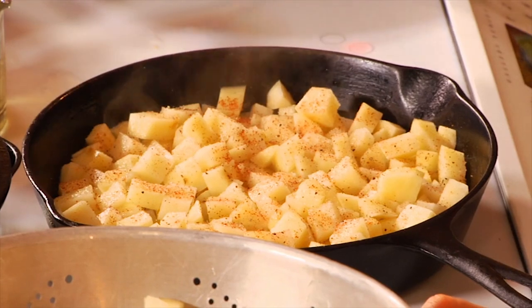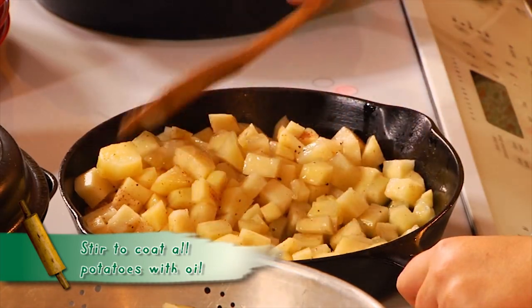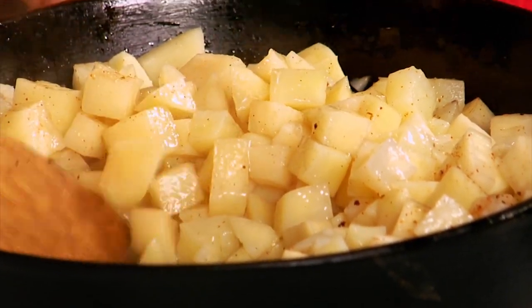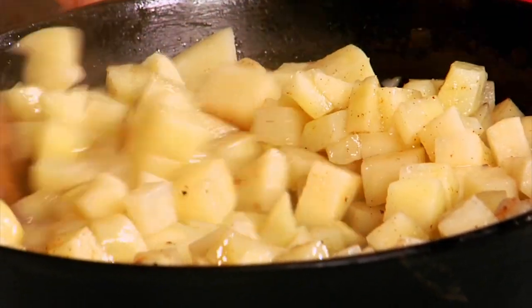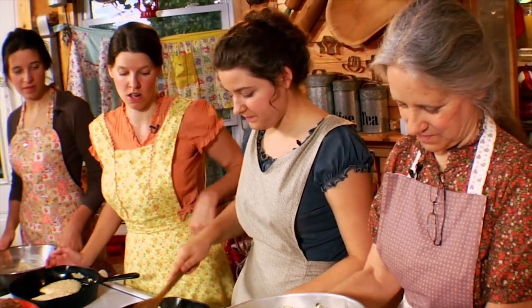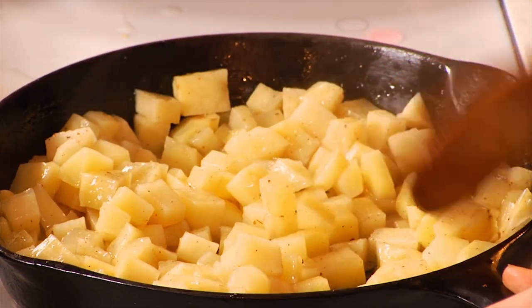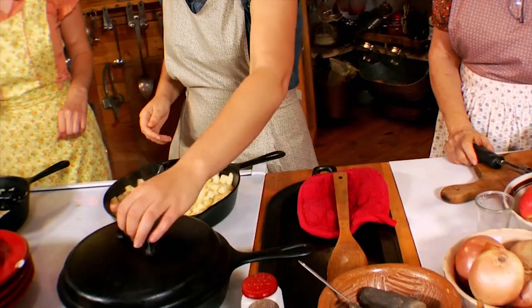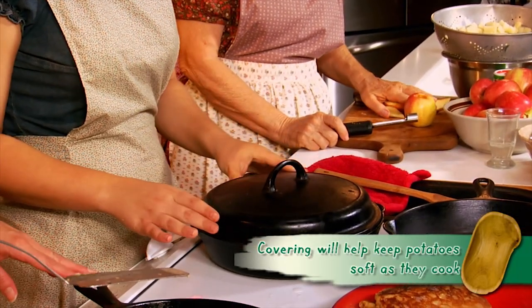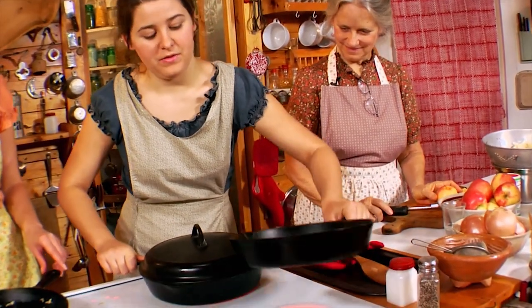Stir the potatoes around so they all get coated in the oil. They may stick a little bit but don't worry — there's plenty of oil. Potatoes take a little longer to cook so you want the heat a bit higher than for pancakes. Watch them — if they're sticking too much, turn down the heat or add a little more oil. Now I'm going to put a lid on them: that's the secret. Steam builds up on the lid and cooks the potatoes through while the bottom gets fried and browned.